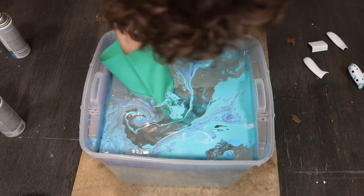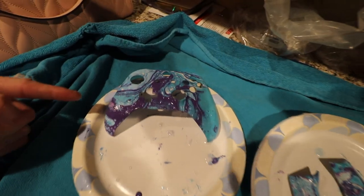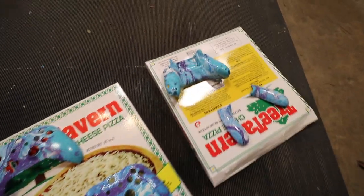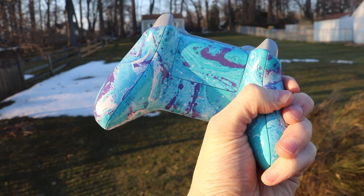Stay tuned throughout this whole entire video to learn how to customize your Xbox Series X controller and even how to hydro dip it and spray paint it. If you guys are new, make sure to like and subscribe. Let's jump right into this tutorial.